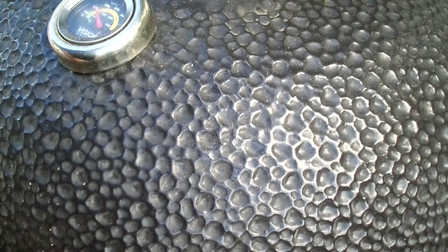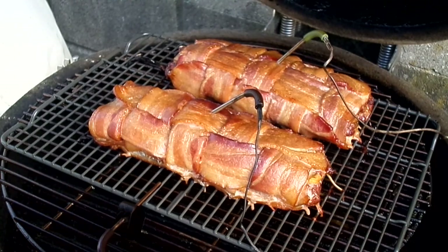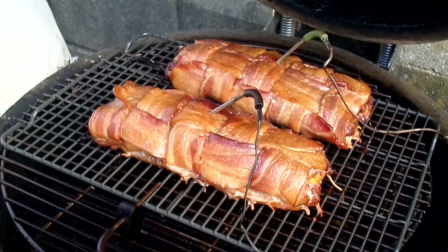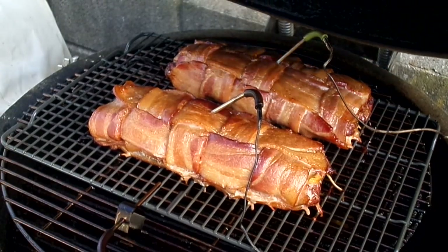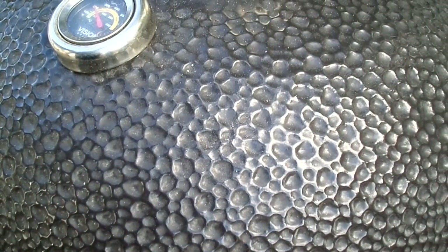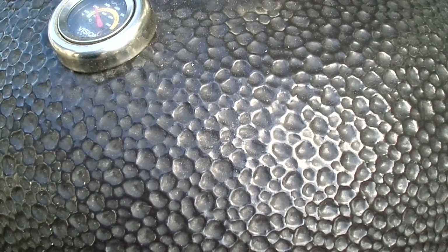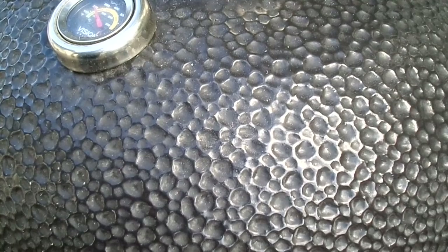So we're about an hour and a half into the cook and I'm just going to check these and see what's going on. Oh yeah, those look good — man, that smells good. So we've got about another hour to go and then we'll slather them in barbecue sauce and then another half hour after that.